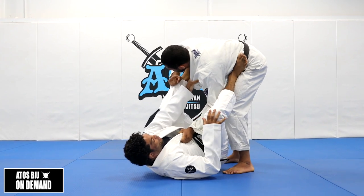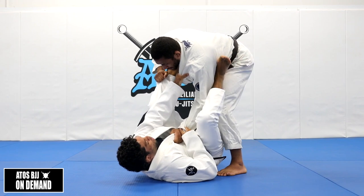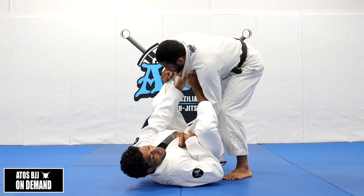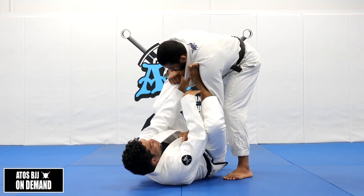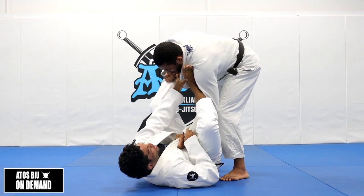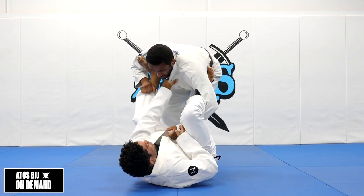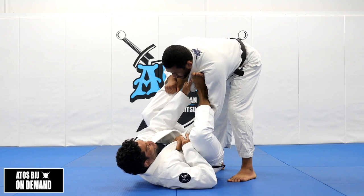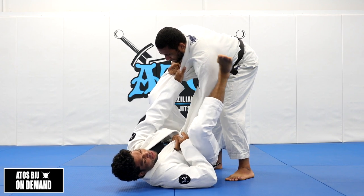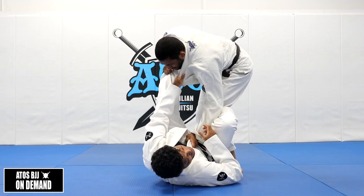So my right foot — I can keep as a De La Riva hook, I can push on his hip, or I can get a shallow lasso like this. I can do deep lasso as well, but I prefer here because you can make easier transitions, you don't get stuck. Sometimes when you put the foot like this he can start getting close to you, so manage the distance. If he tries to get close to me, I can push him away. I can pulse a foot here, or I can go straight to De La Riva.